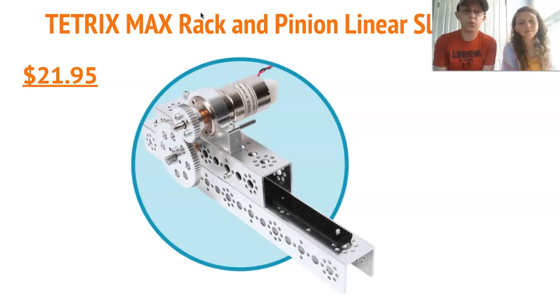The overall kit costs $22 for the actual rack and pinion part, but it does not include C-channels or the motor that you would actually need to run it, as well as any gears or other modifications you might want to make. There's also an instruction video included from the Pitsco/Tetrix YouTube channel. Overall, this is a very cheap and reliable method to lift, but it is not great under heavy weight and can be quite slow.